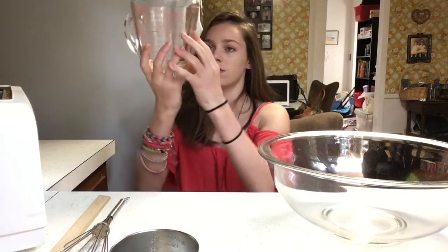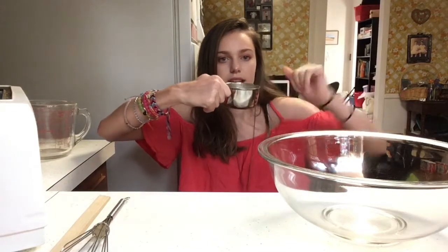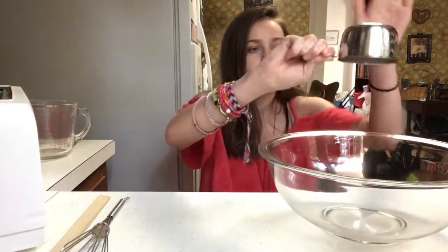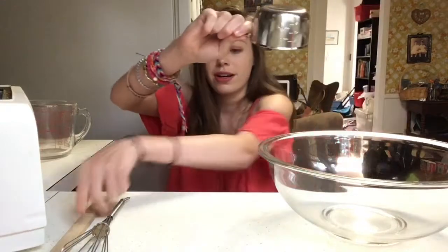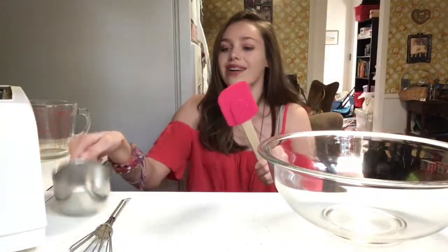There we go — one cup. Then you want to get one cup of seasoned flour. There we go, okay.